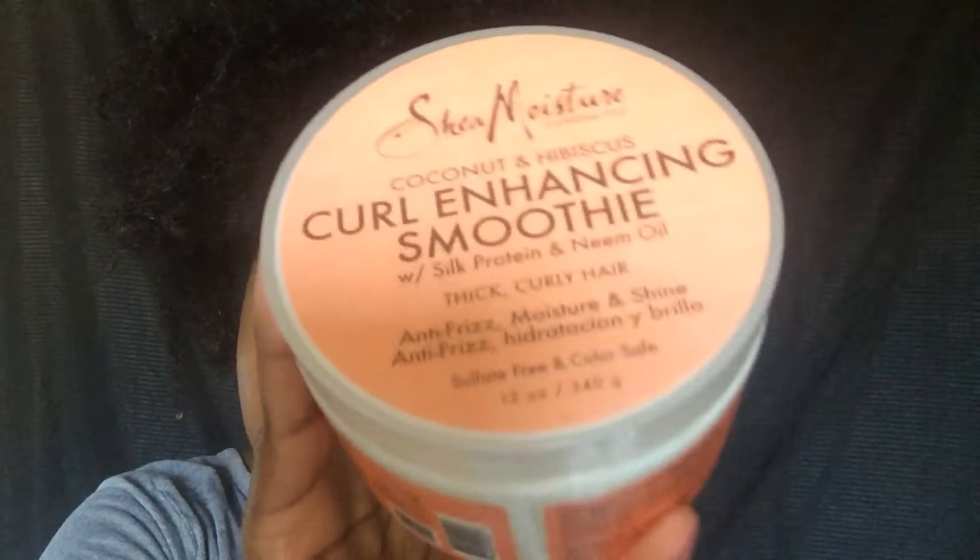So I'm just going to take Shea Moisture's Curl Enhancing Smoothie and apply it all over my hair. I really want to use it to moisturize my hair because, like I said, it was dry. And I also like to use it to define my curls a little bit more. As you can see, the water in the Shea Moisture product really helped the detangling process way more easy, and it's really not as harsh as you guys may think on your hair.